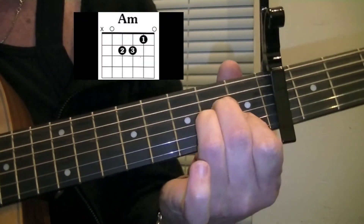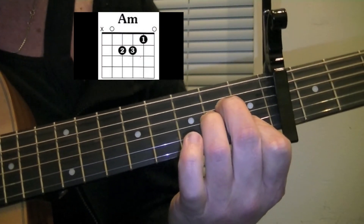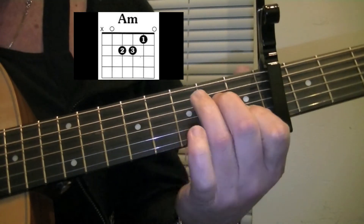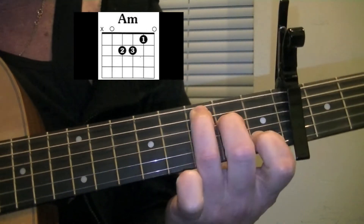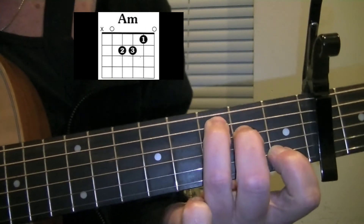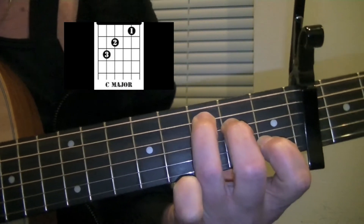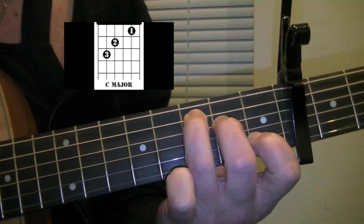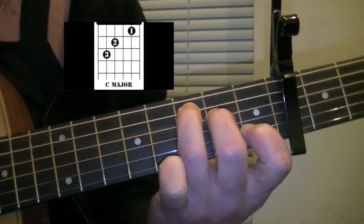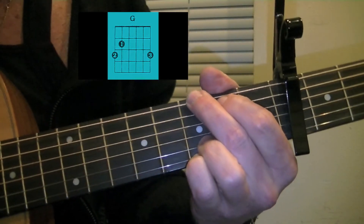When we play A minor now, it's going to be C sharp minor that sounds. When we want to play E, it's going to be a C chord that sounds. When we play C, the root with my 3rd finger on the 7th fret is actually E — it's sounding E but it looks like C. Then I'm going to play a G chord, which is really sounding a B.